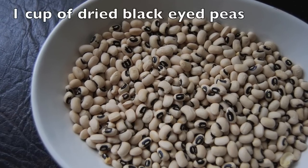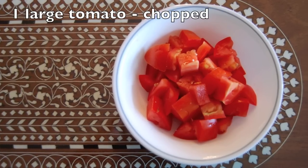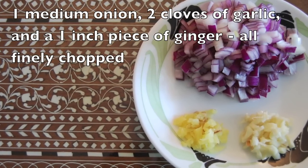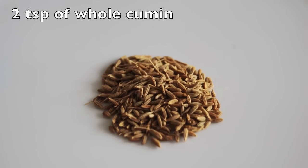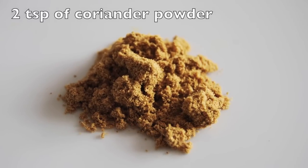So you're going to need one cup of dried black eyed peas, one large tomato chopped, one medium onion, two cloves of garlic and a one inch piece of ginger all finely chopped, one and a half cups of water, two teaspoons of whole cumin, and two teaspoons of coriander powder.